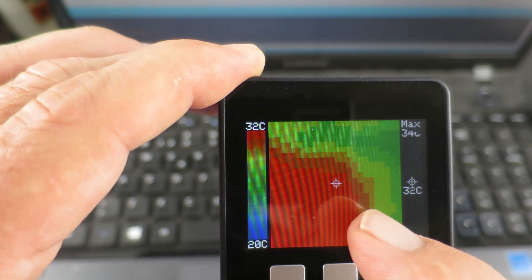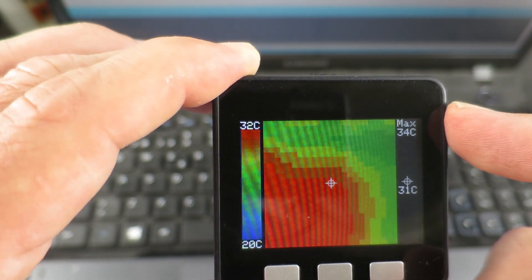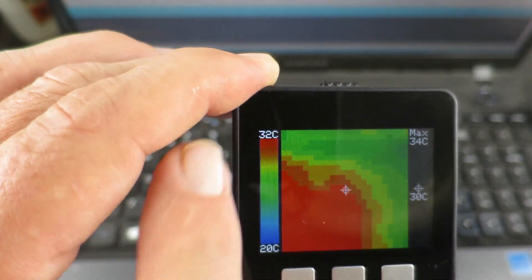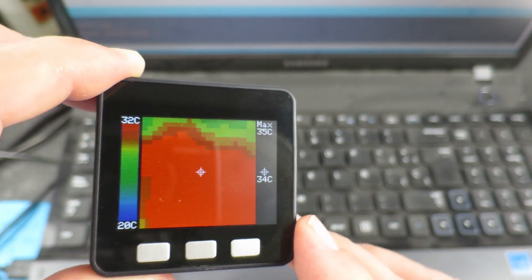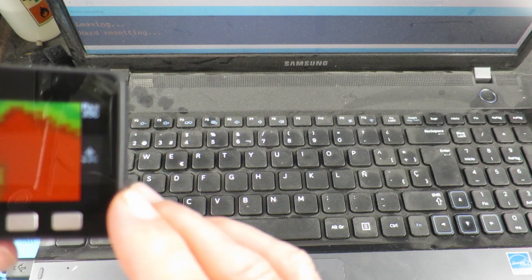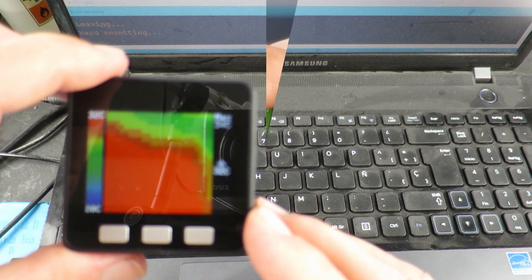There's a crosshair in the center, so we can see the temperature at that point, and it records the maximum. We can also change the minimum and maximum values, I think from 0 to 80. And as we move across the laptop, we get to where the heat pipe is that channels the hot air out to the fan. So that's quite novel.